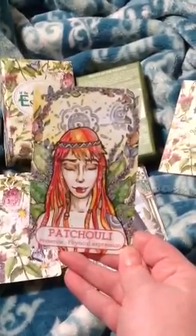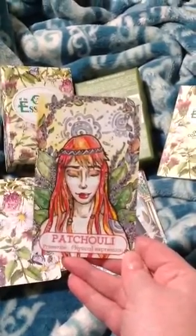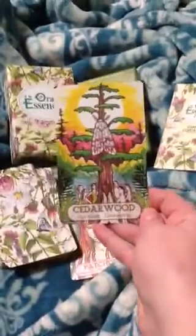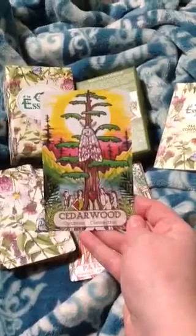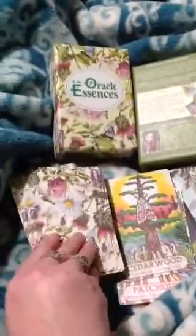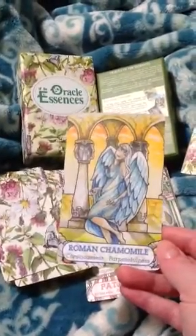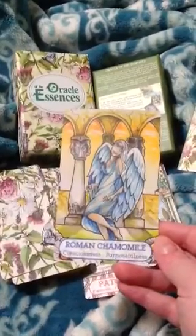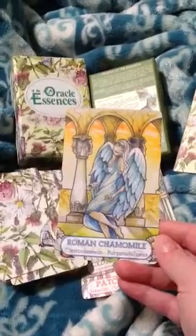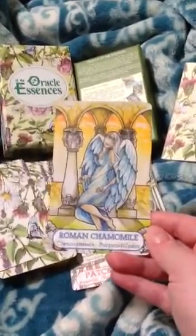Patchouli — presence, physical expression. Cedarwood — optimism, connection. Roman Chamomile — consciousness, purposefulness. I don't know why it says all that — she could have just wrote purpose.